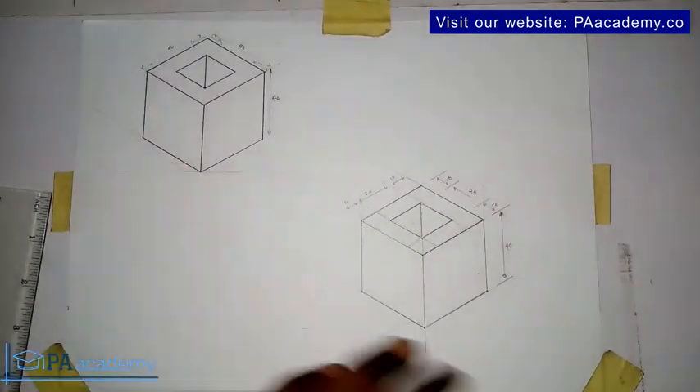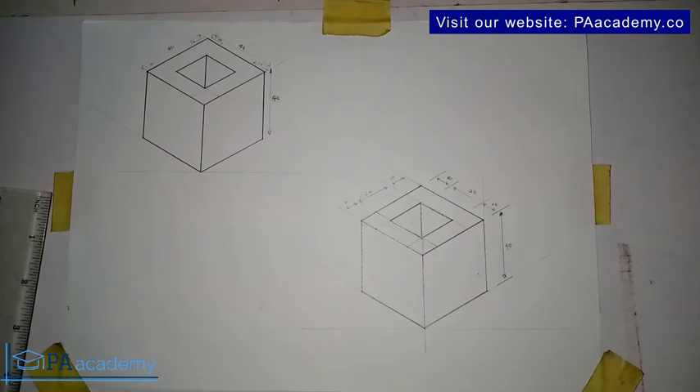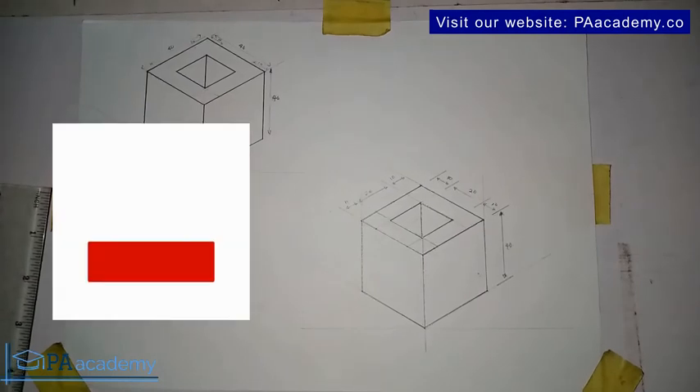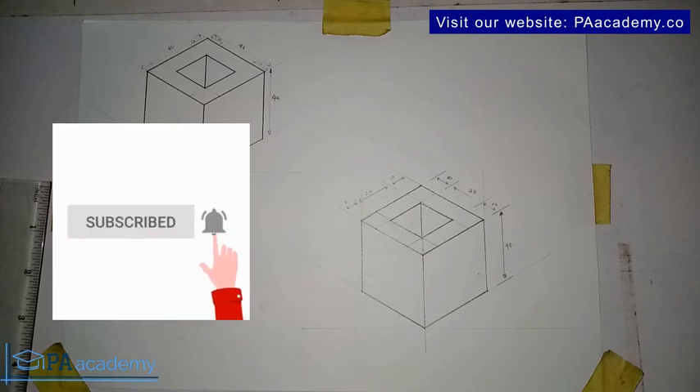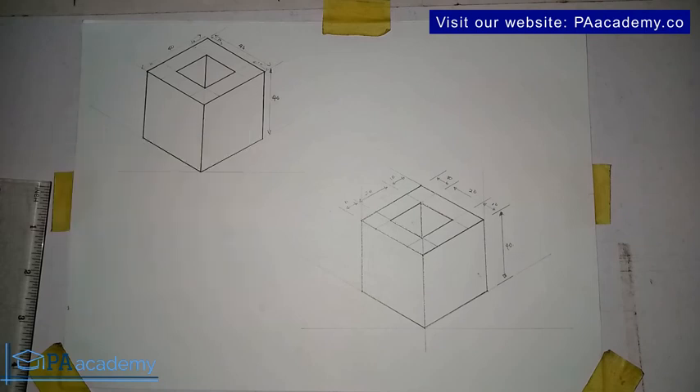We've been able to replicate Drawing 7. If you found value in this video, let me know in the comments and give it a thumbs up. Any questions, leave them in the comment section. In the next video we'll be looking at Drawing 8 — make sure you don't miss it, it's something very interesting. It will pop up on your screen once this video finishes. Thank you very much and I'll see you in isometric drawing.